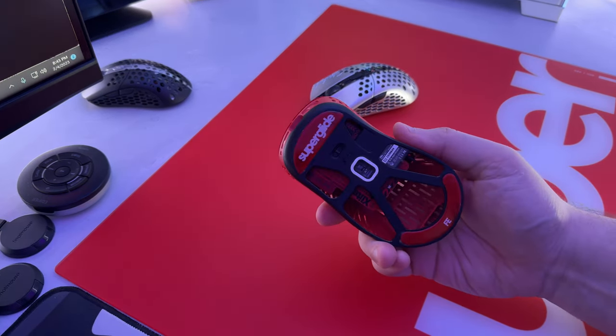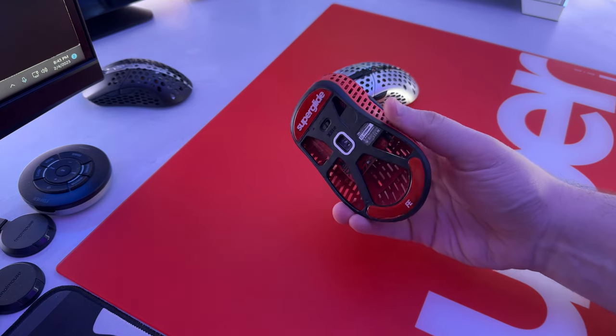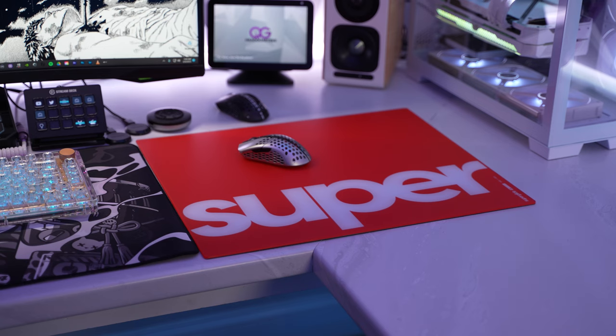If you were thinking of pairing your super glide glass mouse feet with this glass mouse pad, that's not going to work — glass on glass is going to cause scratching and you will definitely damage these products, so don't do that. If you're worried about this glass mouse pad breaking on you, I'm not going to say it's impossible, but it's going to be pretty tough. This glass pad is crafted in a multi-layered construction featuring multiple shatterproof layers as well as a main layer of Gorilla Glass — basically the same glass found in most of our everyday tech like phones and tablets. Pretty scratch resistant and super durable. I've been using this super glide glass pad for a while now and it still looks brand new, all while holding a consistent feel and finish.